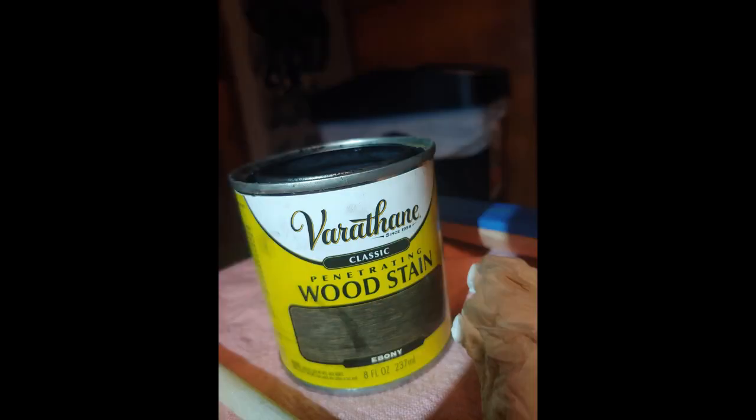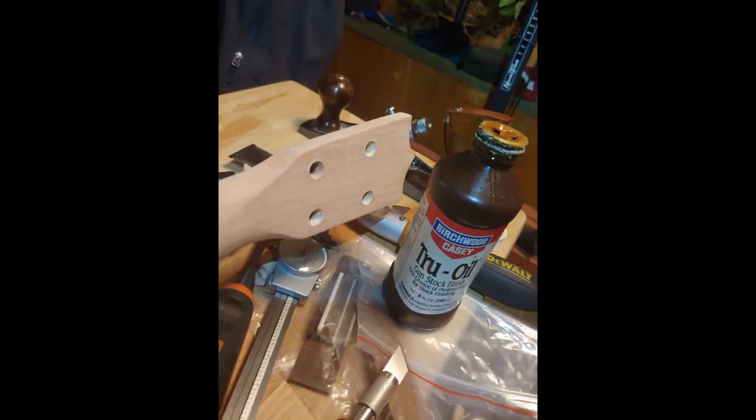I used an ebony wood stain because I wanted the headstock front plate just a little bit darker, so I ended up staining it. I'm happy with how it turned out. A lot of times stain will seep underneath the tape and you get a lot of cleanup, but I got pretty lucky. I used true oil because it helps darken the wood — it's an oil varnish. I could do the whole ukulele with it, but I tend to use it to darken the wood and then move on to polyurethane.